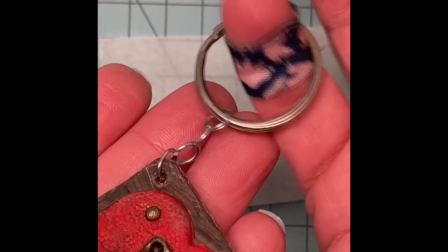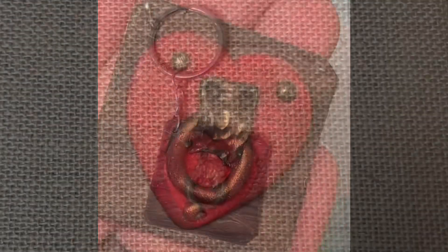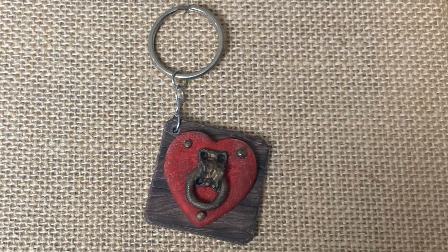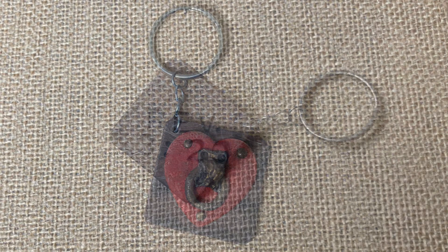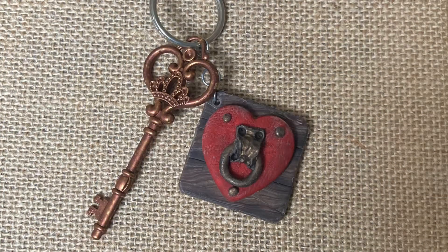Then finally to the key ring — and voilà, the keychain is complete! Guys, I really hope you enjoyed today's keychain tutorial. If you did, take a look around, watch some content, like, comment, share, subscribe, ring the bell — all the things. I hope you have a wonderful week and I'll see you next Friday. Bye!